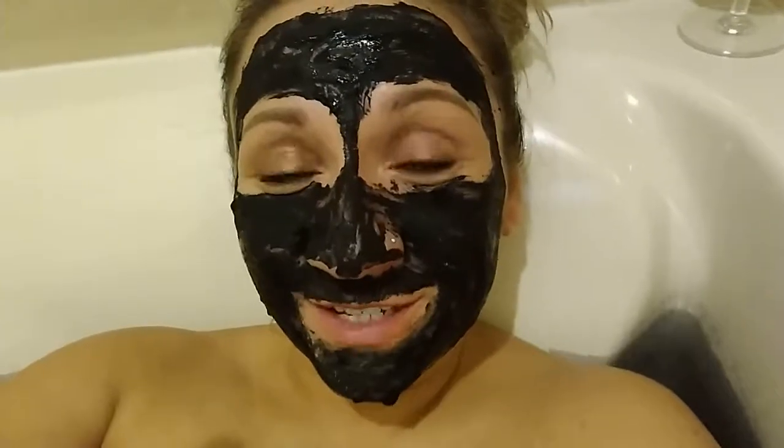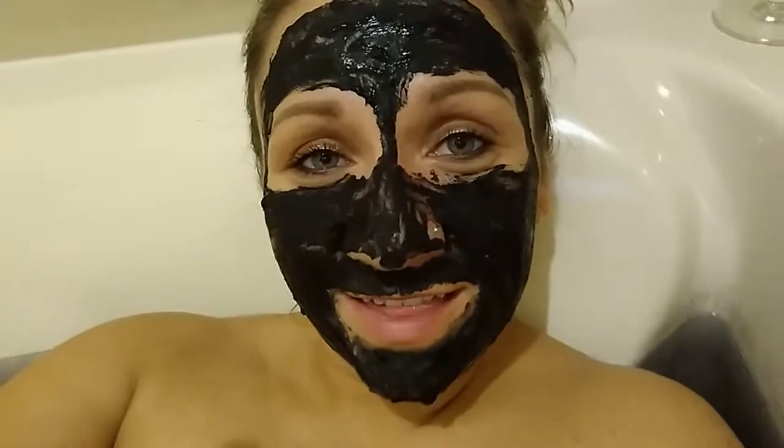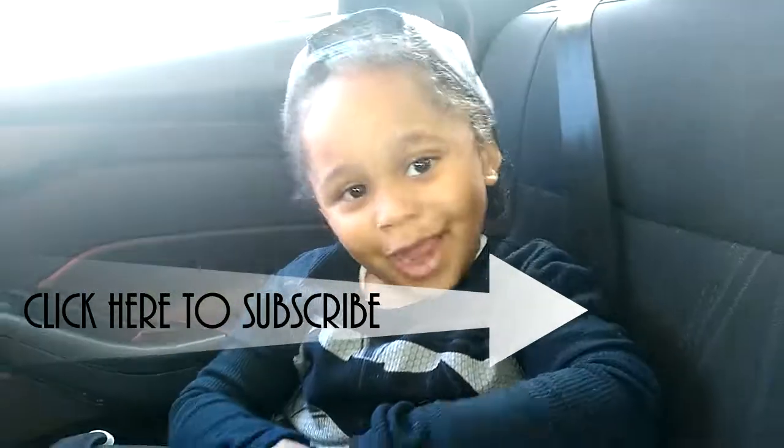I really hope you guys enjoyed learning a few things you can use activated charcoal for. I know I had fun sharing it with you. I'm going to go ahead and enjoy my bath, detox, and relax now. I'll talk to you guys soon — if you love it, just subscribe!